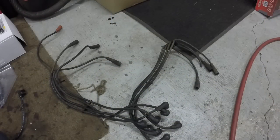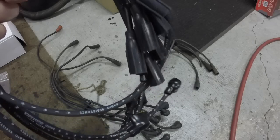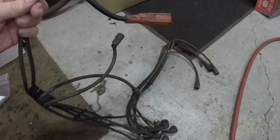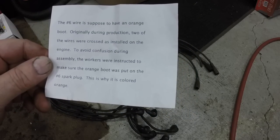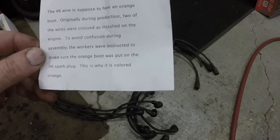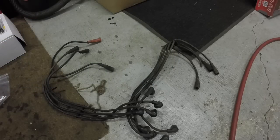I want to show something interesting — I got the new spark plug wires out and one of them has an orange boot, while the rest are black boots. If you look at the original spark plug wires I took off the engine, one of the boots is also orange. It says the number six wire is supposed to have an orange boot. Originally during production, two of the wires were crossed as installed on the engine. To avoid confusion during assembly, workers were instructed to make sure the orange boot was put on the number six spark plug.